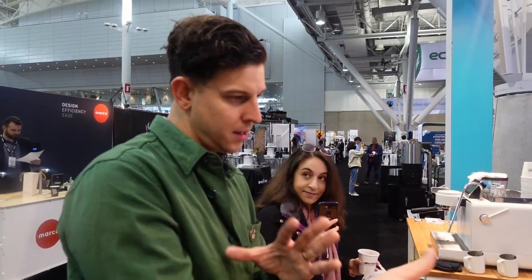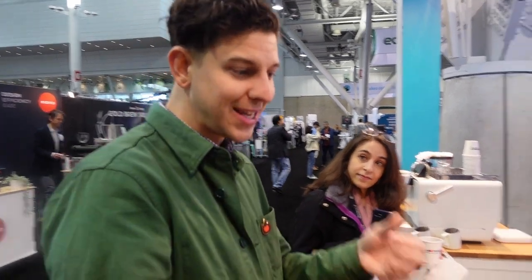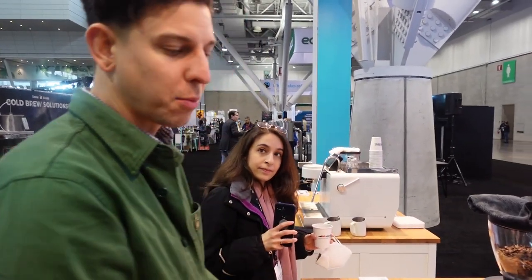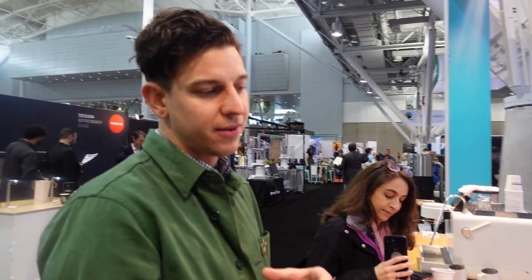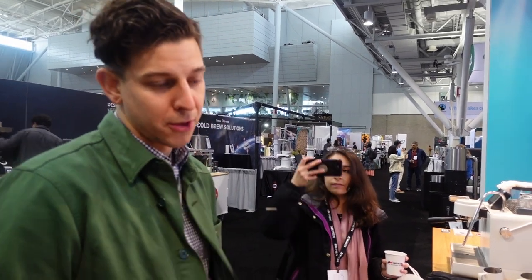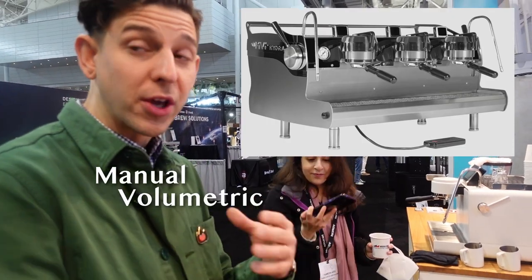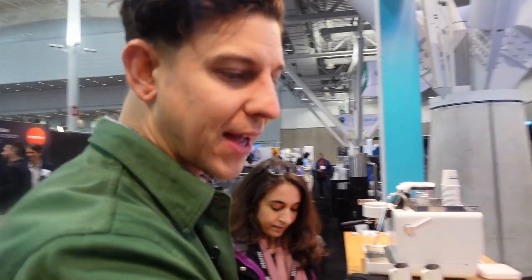With this machine, we're trying to ride the line between what making espresso really is all about — the very tactile experience of taking out the portafilter, tamping the coffee, doing all that work — while also giving folks an intuitive touchscreen display to adjust settings. On our main flagship commercial machines we have what we call MVP technology, which is manual volumetric programming, and we've brought that to the home as well.